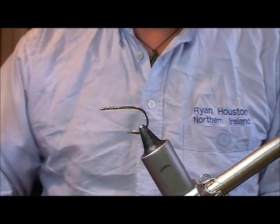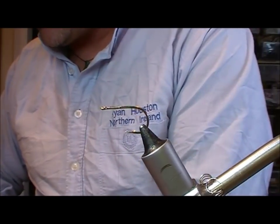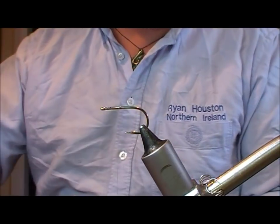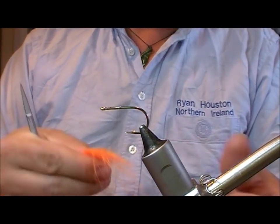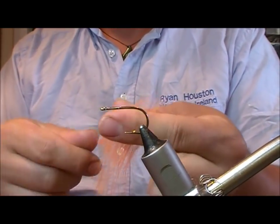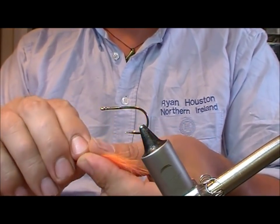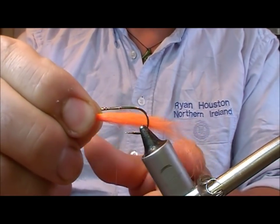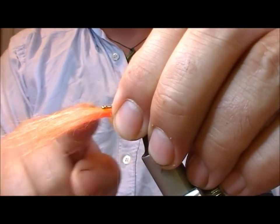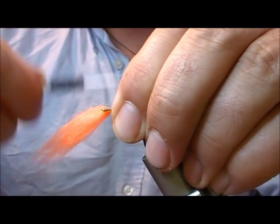What I need now is a bit of orange craft fur. If you don't want to use craft fur you can use natural fibres as well - rabbit or fox or something like that. Take a bunch of that, pull the longest fibres out and then realign the tips because we don't need the full length of this fibre. We're going to end up with a little bunch that's maybe 2 times the length of the hook. I'm going to set that on pointing forwards and tie it on underneath the hook.